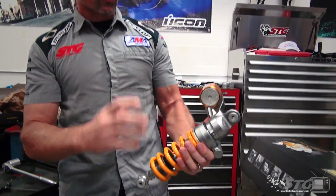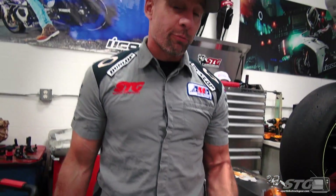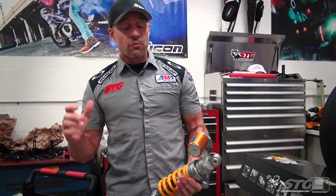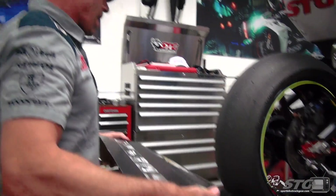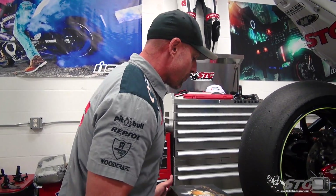The truth is, no matter how many times you do it, you get this beautiful gold Ohlins shock and you're ready to put it on your bike — you're so excited, you can't wait to begin the project. I still feel the same way, and I've put tons of these on at this point. For now, I'm going to put it back in the box and we're going to get this project started the right way.